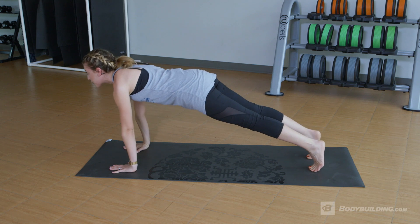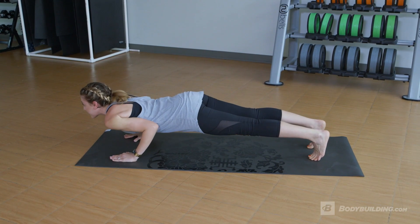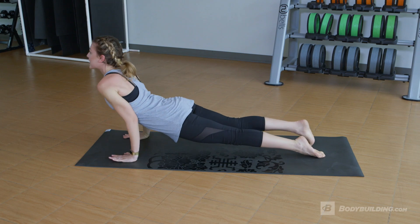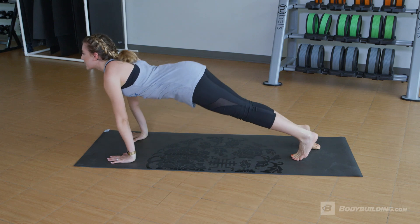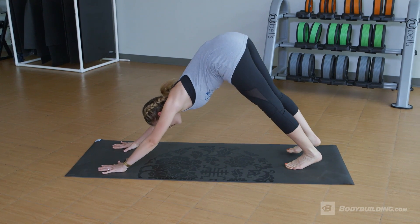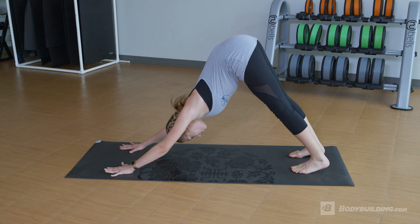Slowly we're gonna come forwards onto your tippy toes and then lower down into a low plank. From here we're gonna come into an upward facing dog, opening up your heart, and then slowly coming back to a downward facing dog, pressing back and really pushing through your hands.